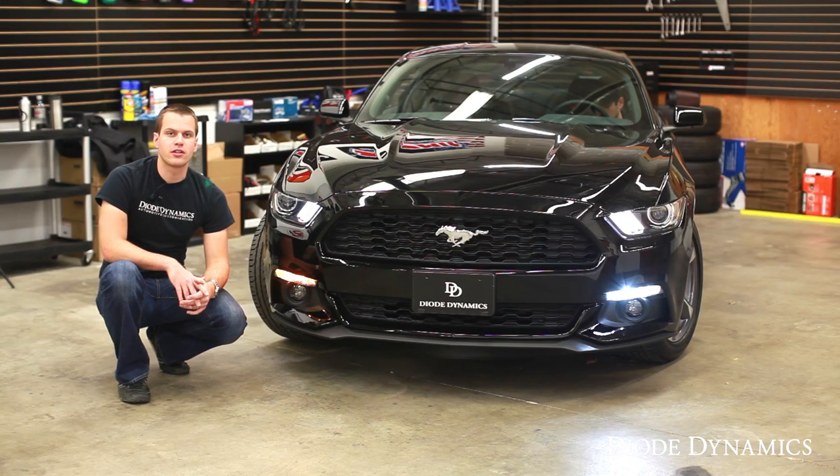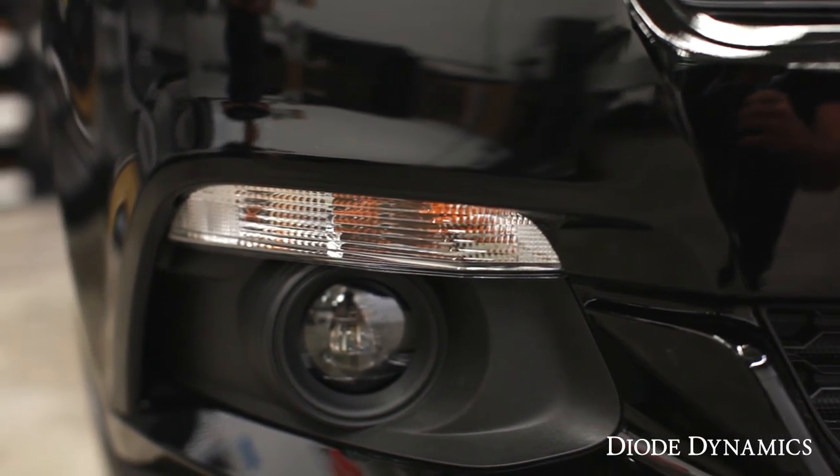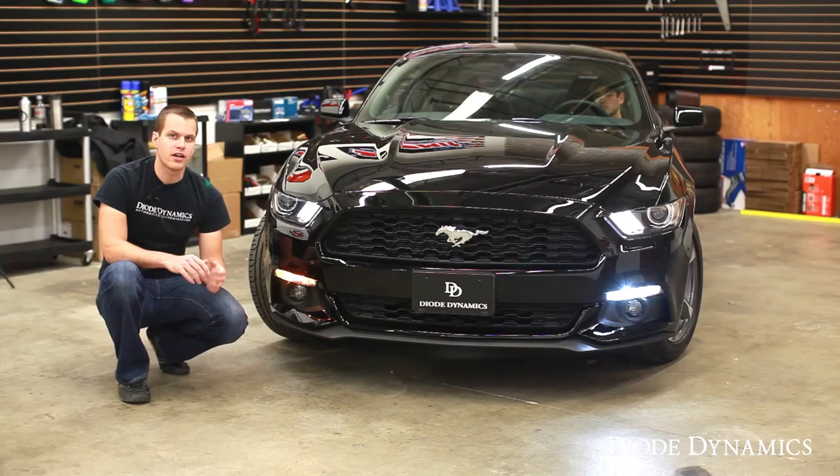Hi, Paul with Diode Dynamics, looking at the front turn signal and side marker bulbs on the 2015 Mustang. On all models you just have incandescent bulbs for the side marker and turn signal. They're always on with the headlights and parking lights, and of course they light up brighter for the turn signal.